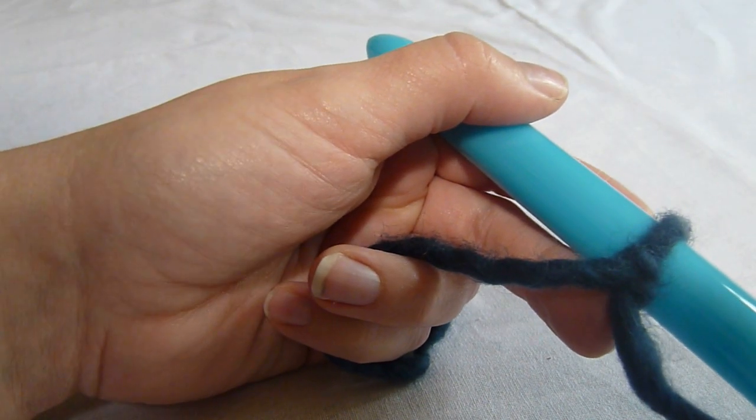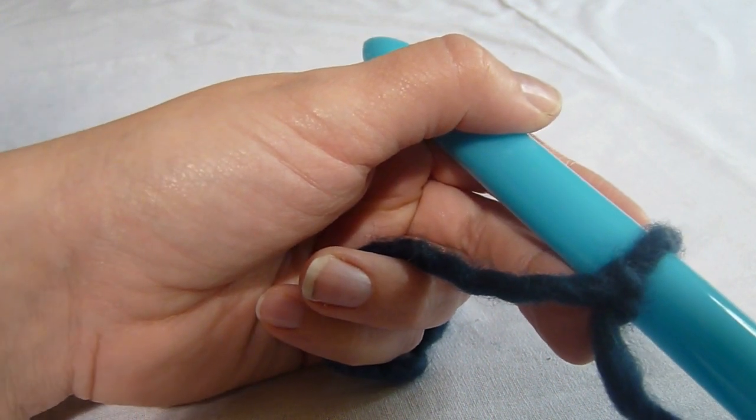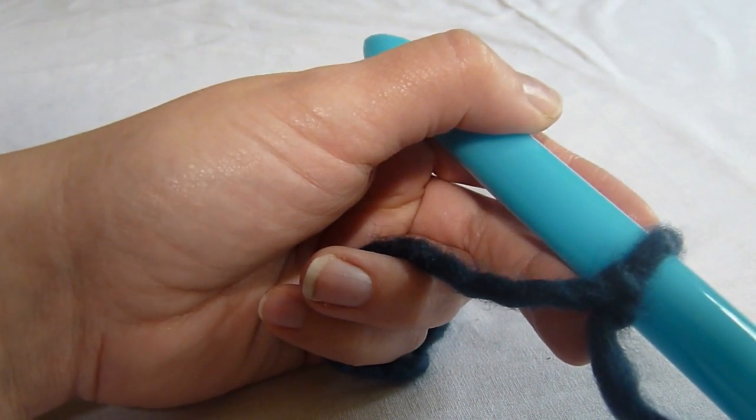Hi, this is Melissa with stitchscene.com, and I'm going to demonstrate how to stitch a foundation single crochet chain. This type of foundation chain is great when you want to stretch your foundation chain.